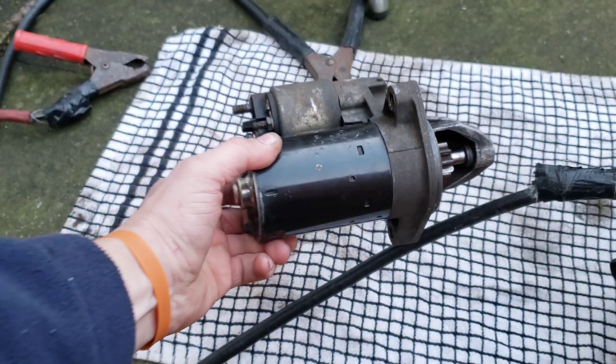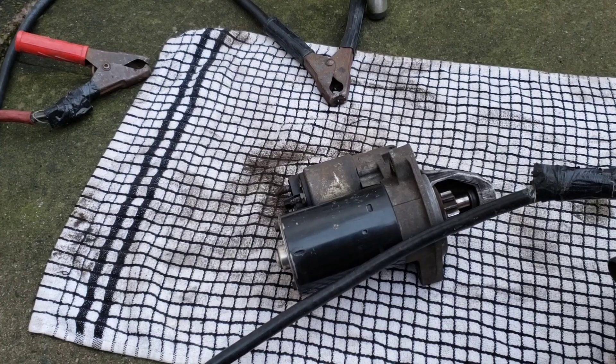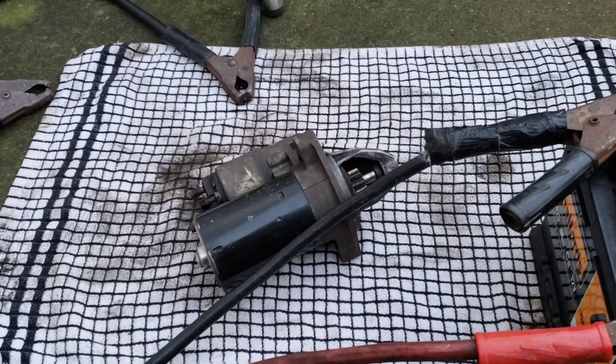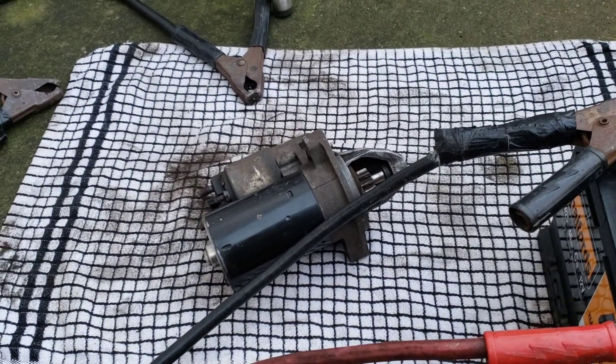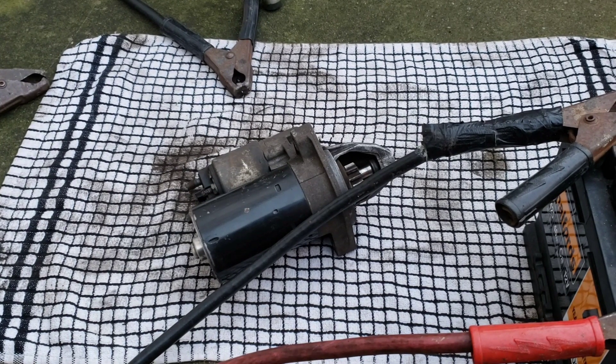I thought I'd show you this because if you're thinking about buying a second-hand starter for your car from a scrapyard or wherever, this is a way you can actually test it — with a pair of jump leads and a battery. The battery can be on the car as well, it doesn't have to be off the car.